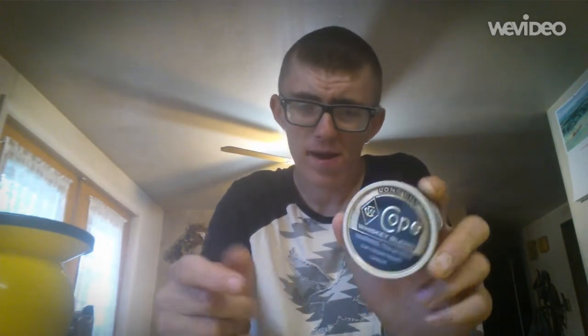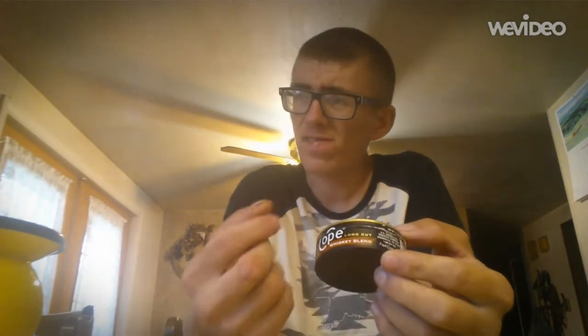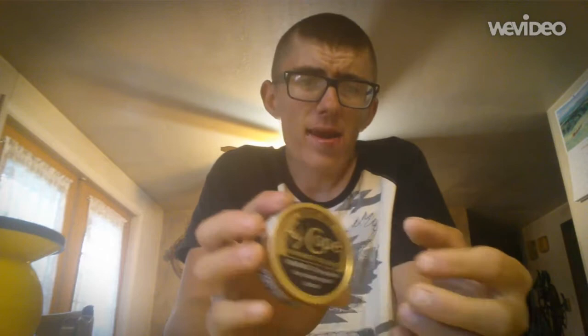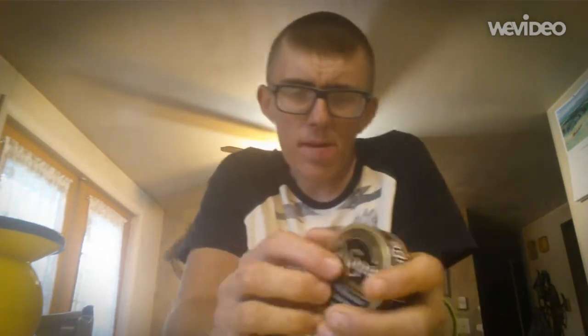This dip really doesn't impress me - the only thing that truly impresses me is the flavor. The can doesn't even impress me even though it looks cool. It just seems like Copenhagen is trying to have the same can and just change it up a little bit each time but keep them almost the same. Overall I'd give this dip an eight.